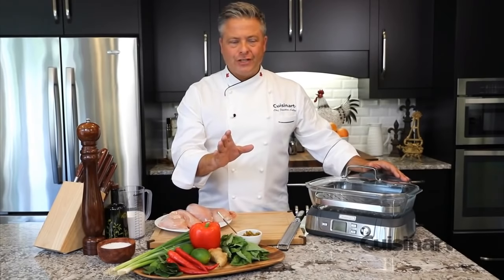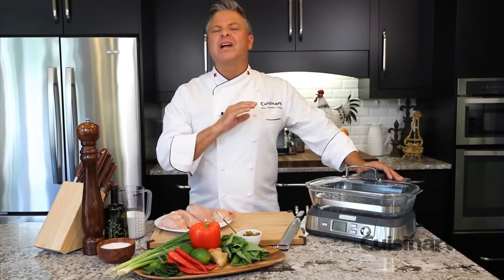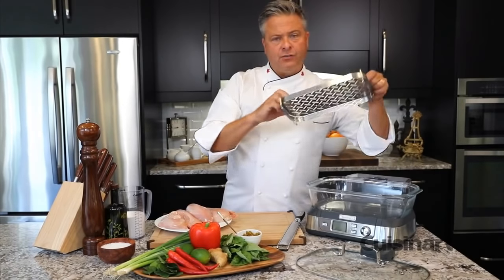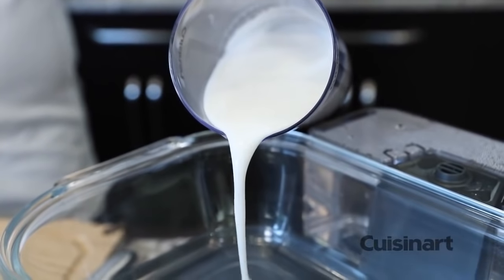If you've got a craving for curry, you can now do it in your Cuisinart Cook Fresh digital glass steamer, and you can do it all in one pot, which is what I love about this machine. Simply take out the stainless steel reversible tray and all the ingredients go in the steamer. With five liters of space, you'll have plenty of room to feed the whole family.